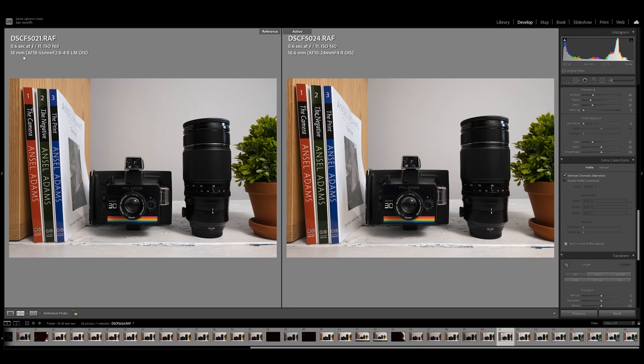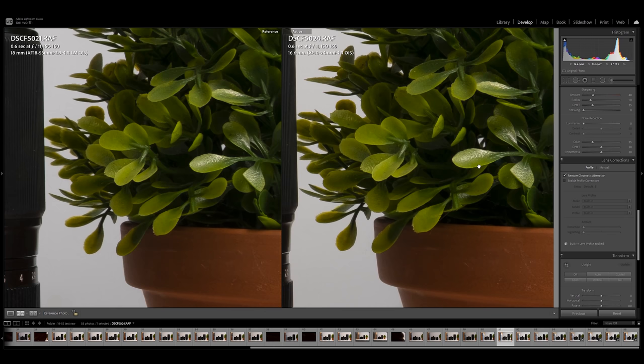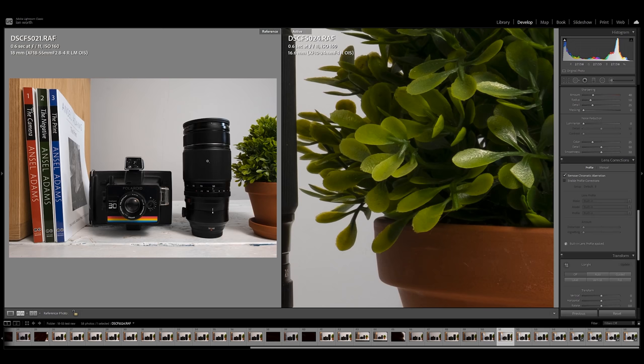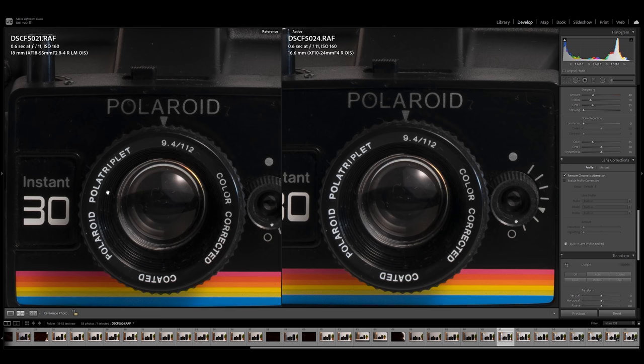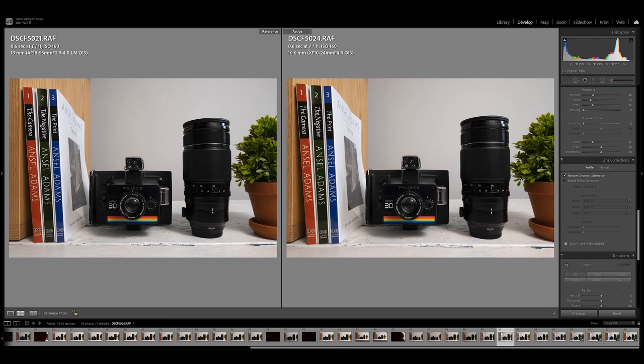With image stabilization on and off, the images are exactly the same — there is nothing to tell between the two, which I'm really pleased about because so many times I forget to turn it off. That said, I would always recommend turning it off when you remember — it's good practice. Moving to 18mm on the 18-55, I test this against the 10-24 lens. Looking at the leaves, the 10-24 is a little bit sharper at the edges, but the center of the image actually looks better on the 18-55 than the 10-24, which is quite surprising.